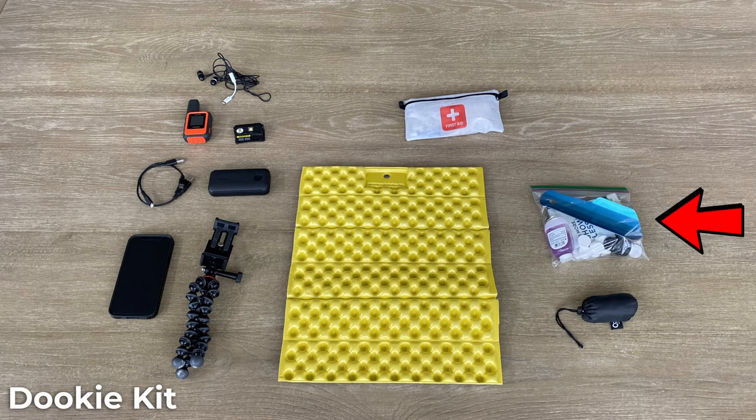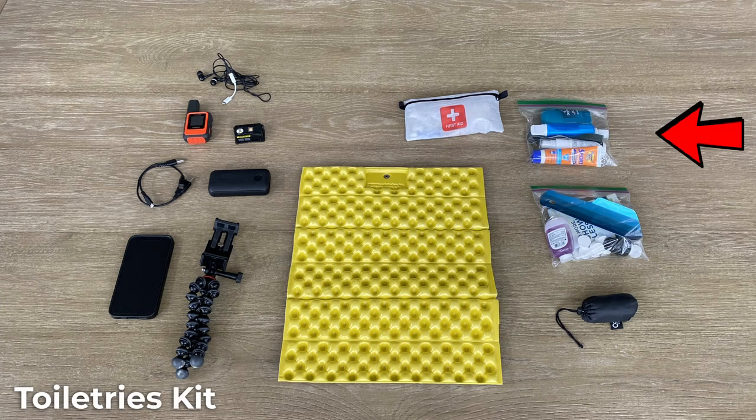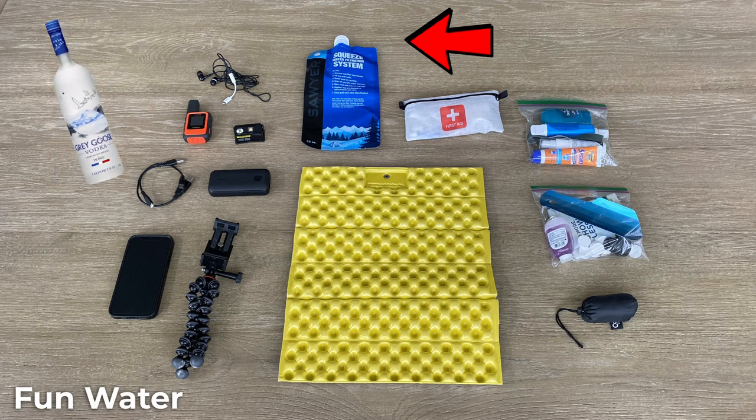The dookie kit: for the trail I have a Deuce of Spades trowel. I also bring a small hand sanitizer. For toilet paper, I bring Summit Pointe Compressed Towels, but new this year is the Kulo Portable Bidet — hopefully that works out well so I can limit paper use. I also bring a few wipes for cleaning up in the tent. For toiletries, I have sunscreen, bug spray, toothbrush and toothpaste, a small pocket knife, and deodorant. Finally, I'll bring a little fun water — not sure how much, but it's nice to have a nightcap with the group as we tell inflated stories of how we crushed the trail.